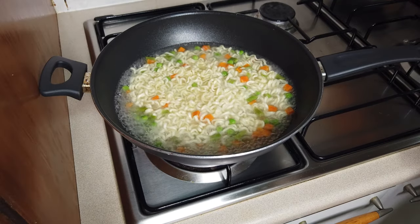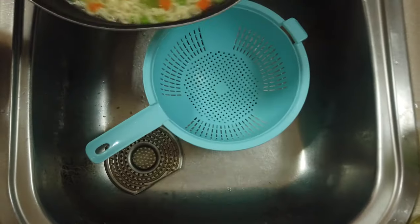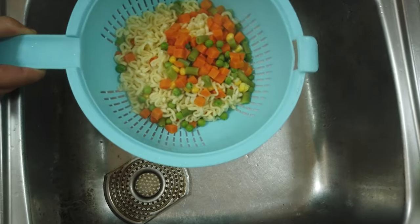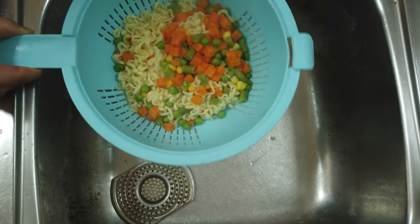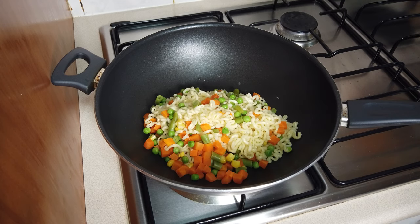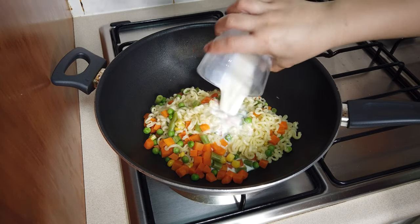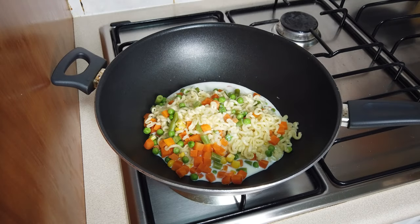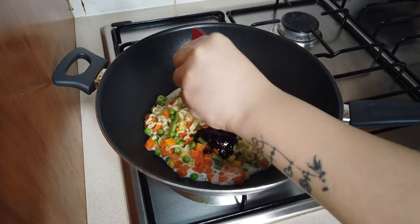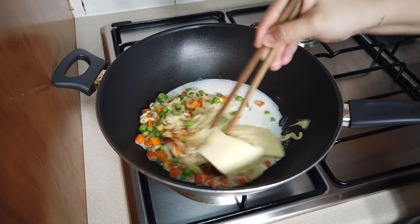Our noodles are cooked. Let's drain the noodle. After draining the noodle and the mixed vegetables, we need to go back to our pan. Turn on the heat again — just low fire. And we add our milk; I use half a cup of milk. Then let's put our cheese and our sauce. We just need to mix them all together.